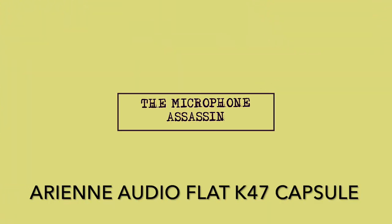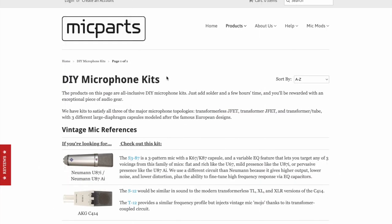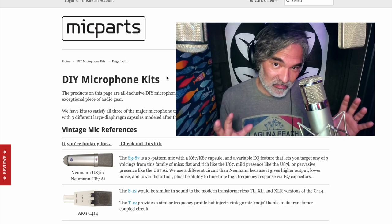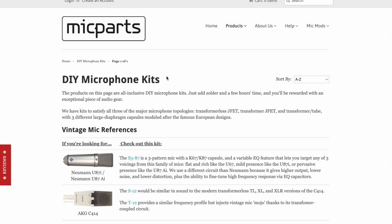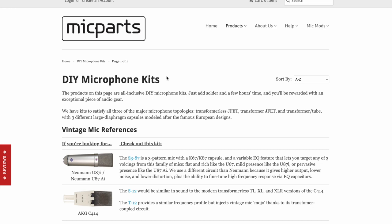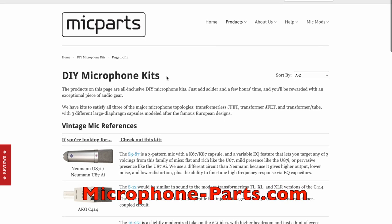From the mind of Mark Yoshimoto Nemcoff. I absolutely love building microphones, because when you're done, you end up with something like this. This is a microphone I built called the Butter Stick, that you may have seen on this channel. Inside this microphone is a Microphone Parts circuit, the T84. If you're not ready to just go out and buy circuits and stick them into bodies with a capsule on top, what you can do is start by buying a kit at microphoneparts.com.